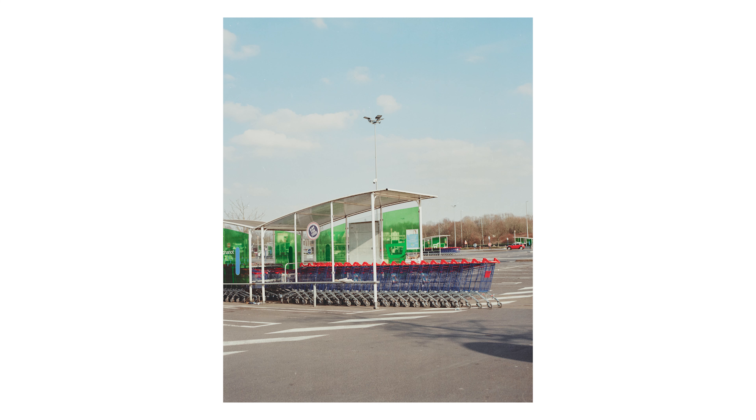Il y avait quelque chose dans les couleurs des caddies et l'équilibrage avec le ciel, la lumière douce. Je trouve que la Lomo 400 a vraiment un côté assez saturé qui a plutôt très bien marché avec ces différents éléments coincés comme ça dans le vide du parking. Je trouve que c'est quelque chose qui rendait assez bien et je me suis pas mal concentré là-dessus.